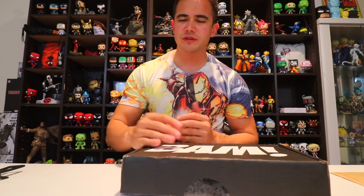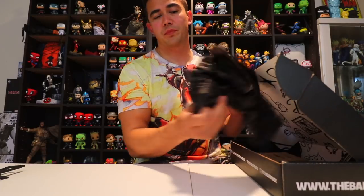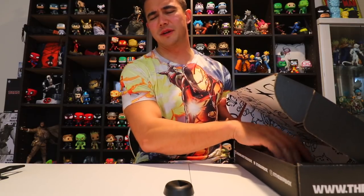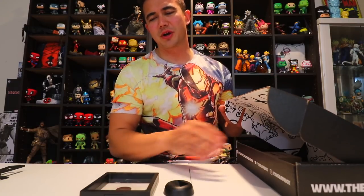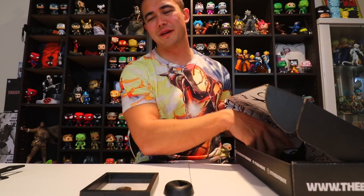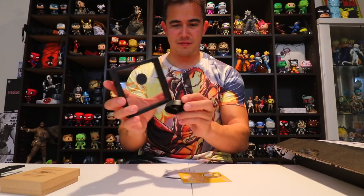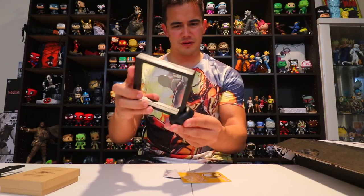Really awesome artwork and celebrity signatures. Let's open it up and see what we got. There's some protective stuffing in here. I want to get a small item first — something broke apart, there are different pieces to it. Oh yeah, it does go together somehow.